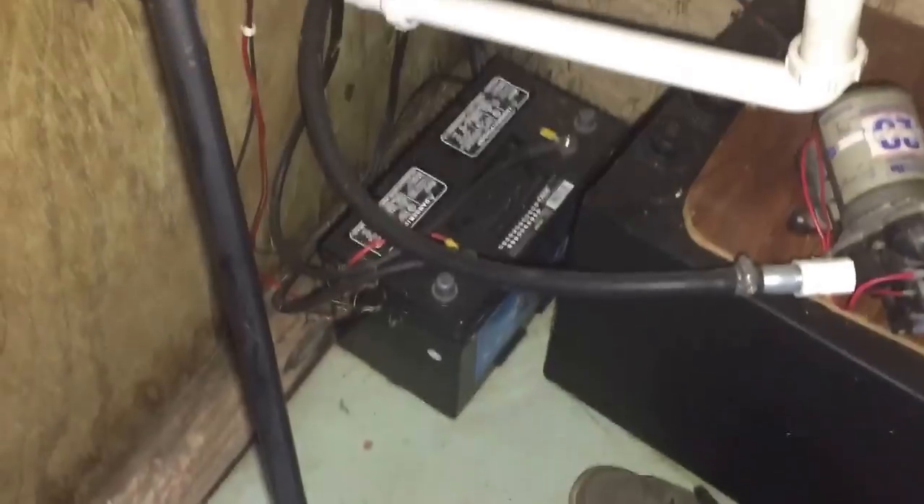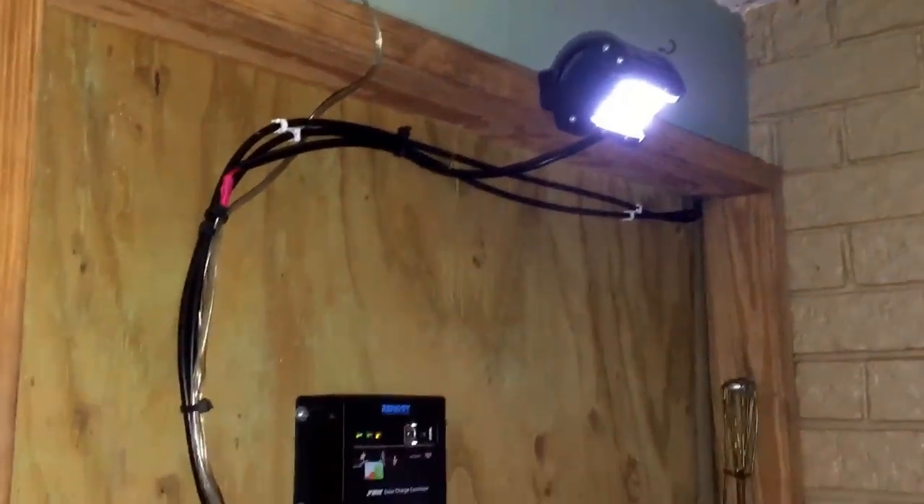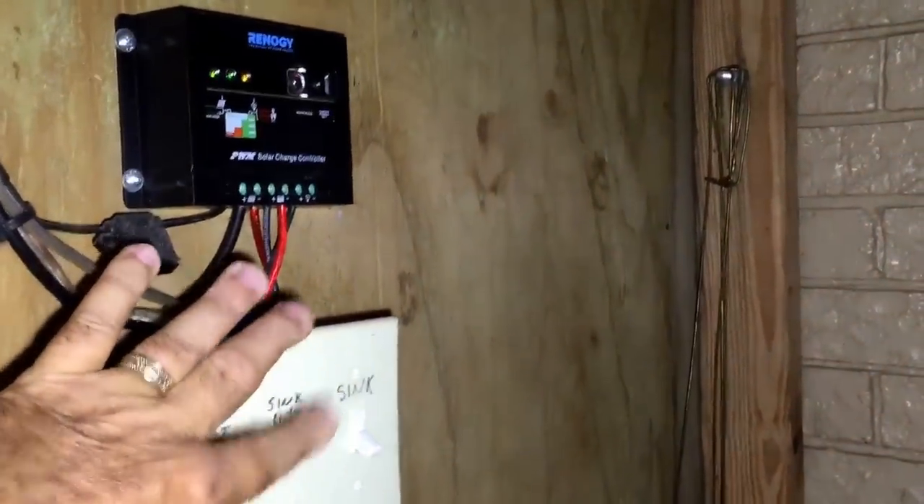Little project done. Last night about nine, nine-fifteen or so, I came out and turned my LED lights on. They operate off that battery there and one solar panel, and they've been on about ten hours now — all night long. Good to know.